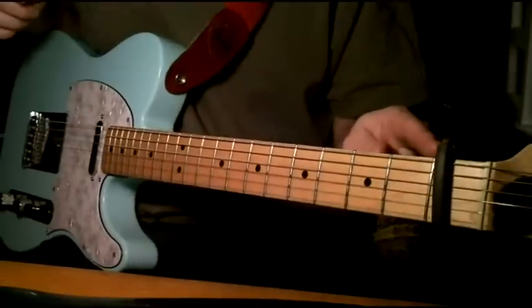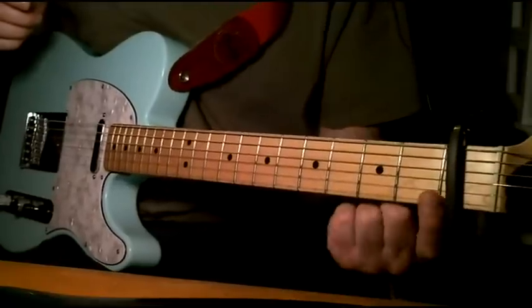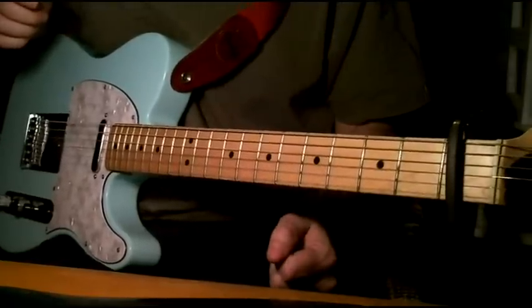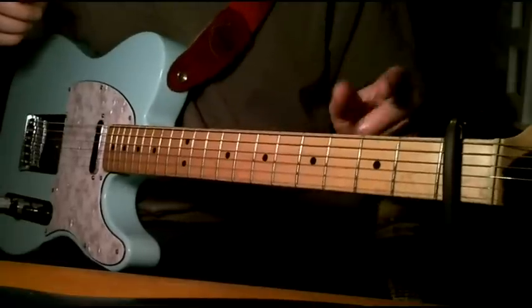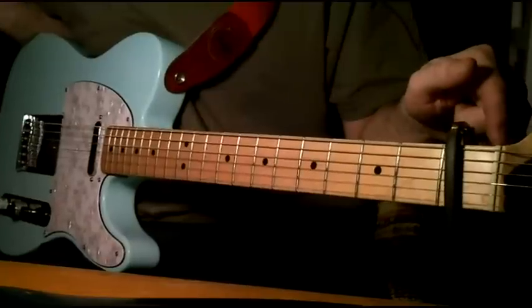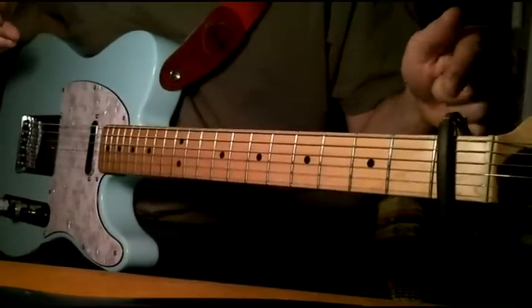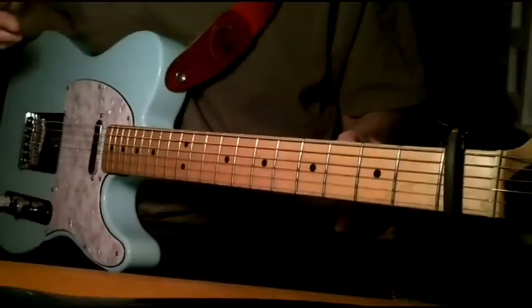I have a capo on the first fret, and that's only because of the solo, which is all pull-offs and everything, so I'm figuring there has to be a capo on that first fret. You could do this in standard tuning if you wanted to — you wouldn't be able to play along with the actual song, but you could just play it on your own. But you're better off just investing in a $5 or $10 capo.